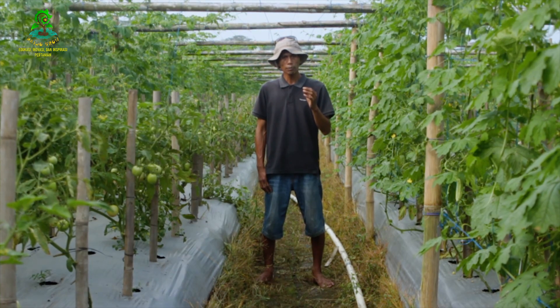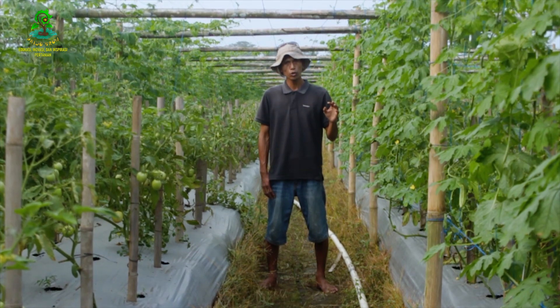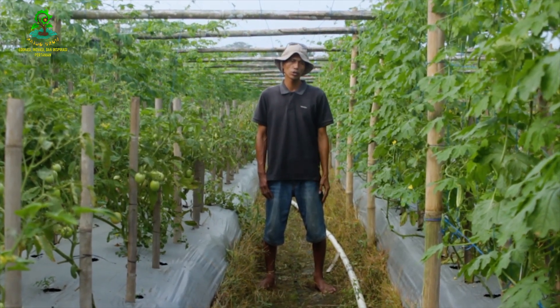Sampai dengan hari ini tanaman pare sudah berumur 39 hari dan baik-baik saja. Kondisinya subur, sudah mulai menutup ke para-para dan sudah berbuah.